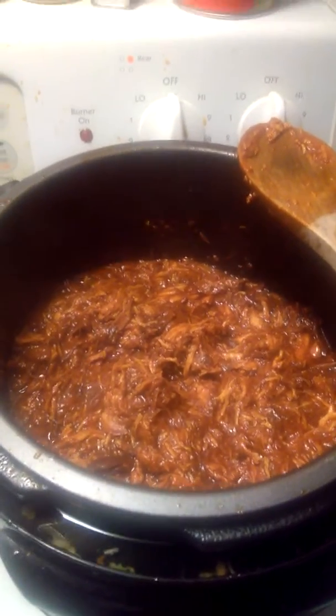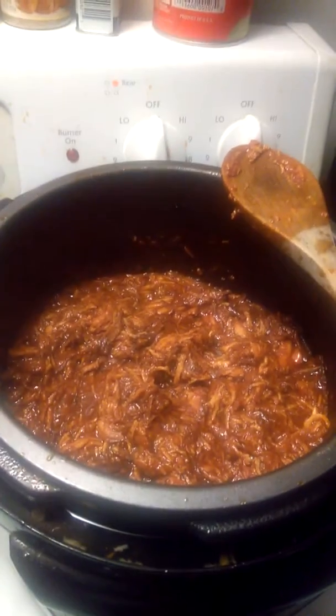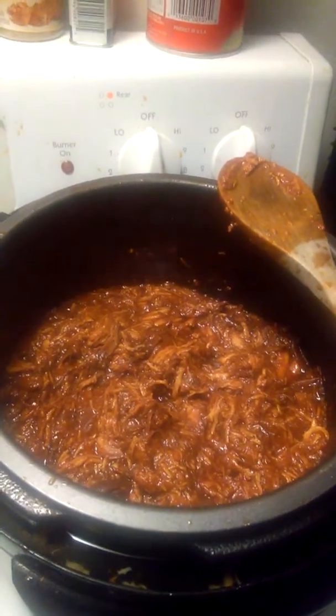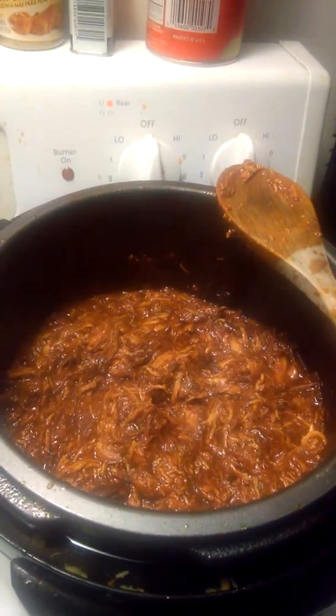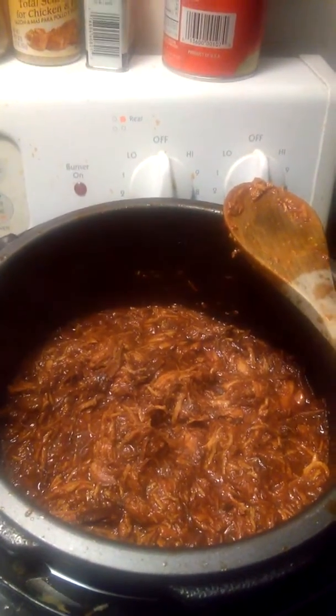Hey guys, so what I did was pull the chicken out of the broth after six and a half hours of cooking. The chicken was falling apart — everything was white, everything was cooked — so there'd be no sense leaving it for another two and a half hours. I'd be drying out the meat, even though it was in a wet environment.